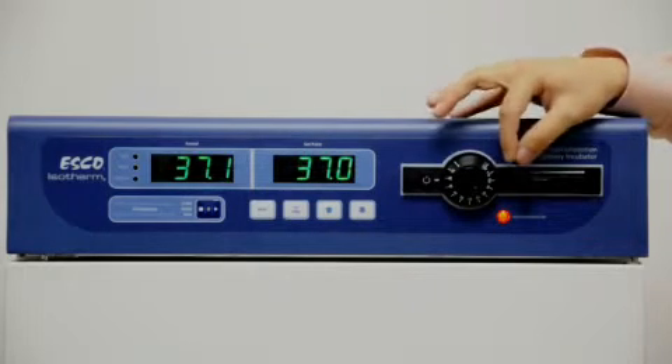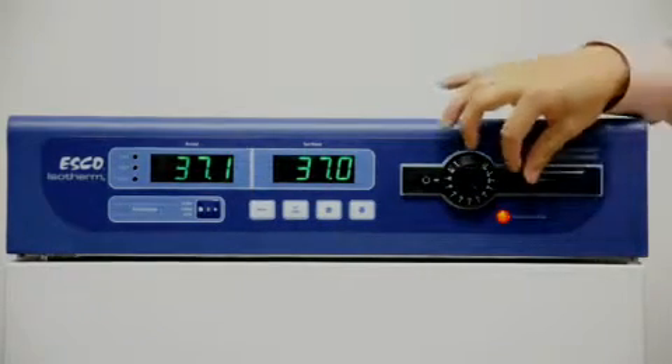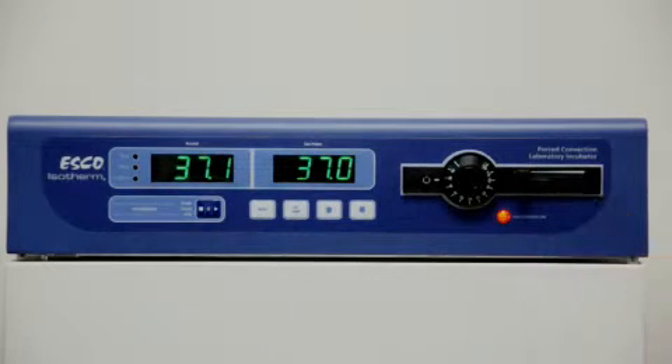Last but not least on the exterior, we have an exhaust vent adjuster that's easy to operate. By adjusting the exhaust vent, one can regulate the air exchange rate in the incubator, which may be useful for different applications.